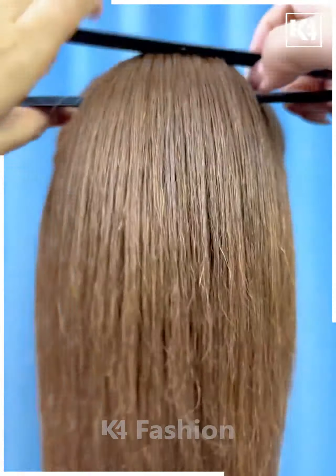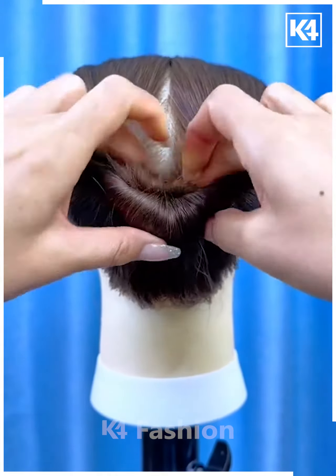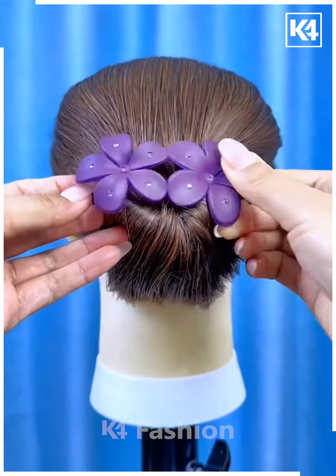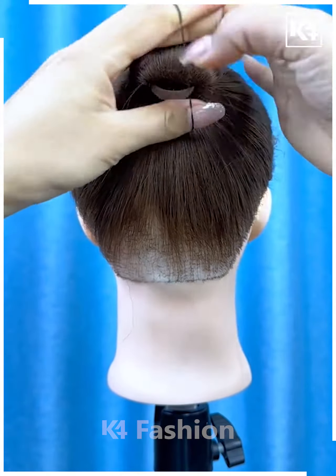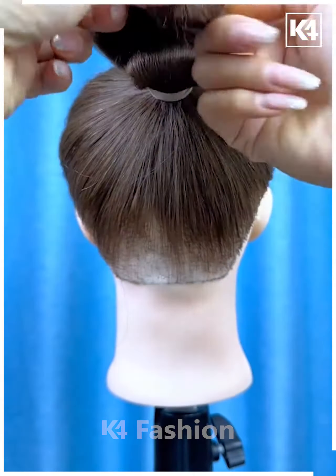Next, we'll be creating some more beautiful hairstyles. Tie the hairs and fix this bun form on the hairs. Spread the hairs and fix it using a rubber band. Tie the hairs on the sides, now divide it from the between, rotate it, and fix it over the bun. Spread the hairs on the sides and it's ready.